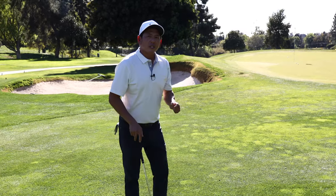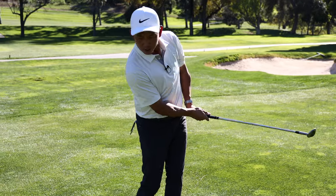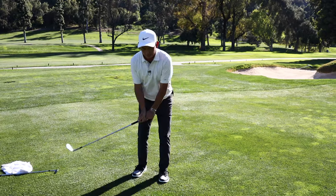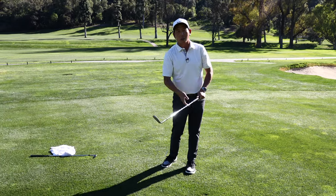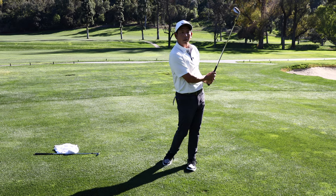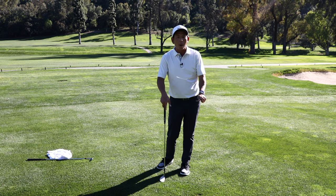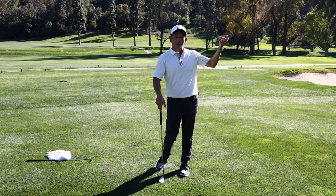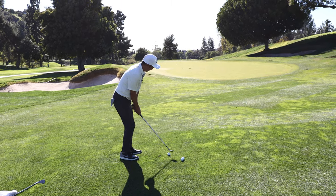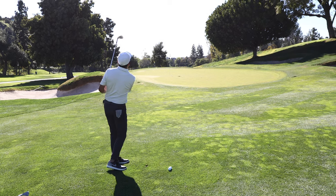If you watch that swing you could see how much I stop my body and stop my hands. As I stop my body and stop my hands, there's so much club head speed that it continues up and I'm still trying to stop it. So it's not a lifting motion, it's actually a stopping motion — but that's where the club wants to go. Open club face, pretty strong grip — oh, that's unbelievable.